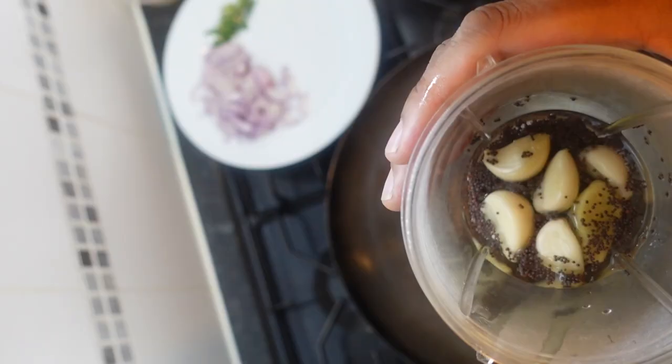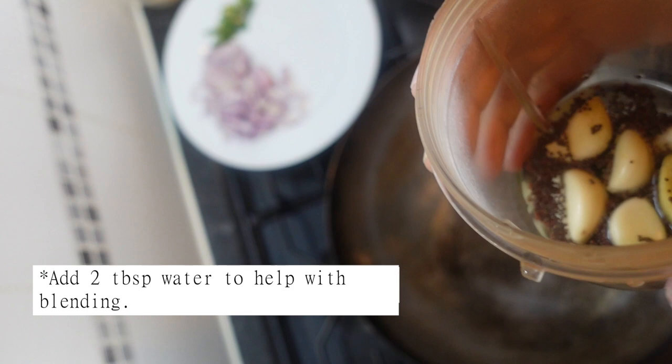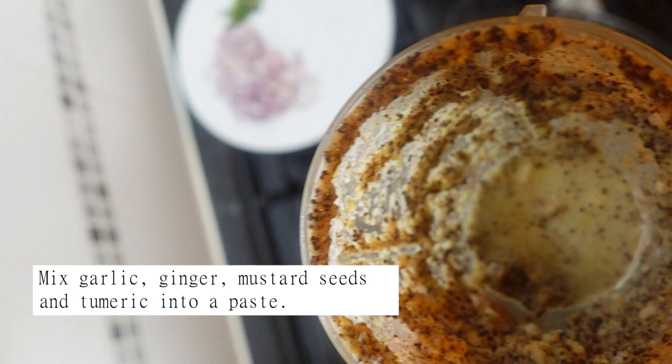We've got five garlic cloves, about an inch's worth of ginger, and one and a half tablespoons of mustard seeds in here. The rest of the mustard seeds I've left separate — we will be throwing those in while we're frying. We're going to get this blended now.